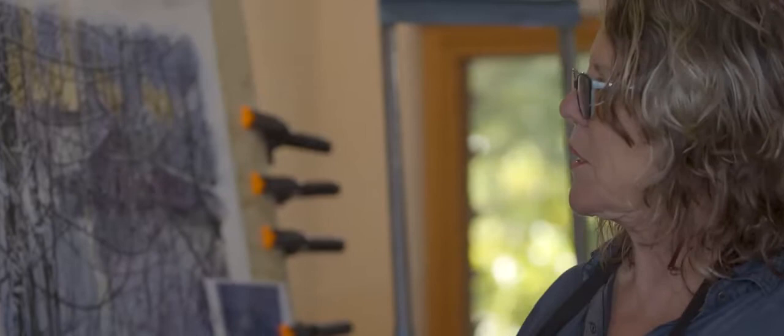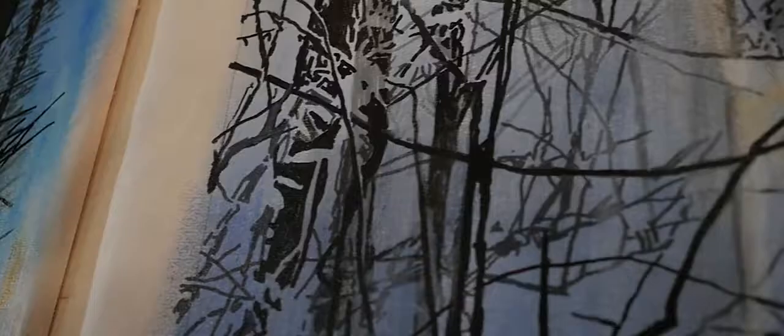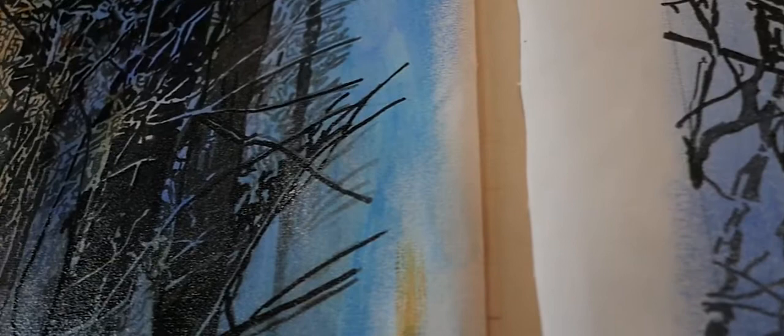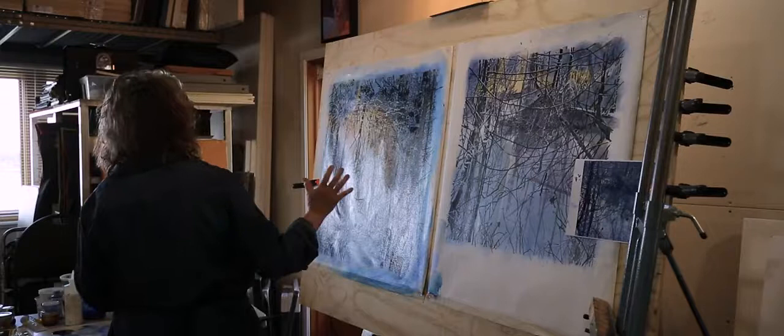These are done in a technique that I've developed — a glazing technique, which is normally an oil painting technique, but it can be used on acrylic paintings, which these are currently. And I start with a black and white painting drawing — it's a very complex drawing. A gray pattern behind it is called a grisaille method of painting, where the whole thing is developed almost like a black and white photograph.